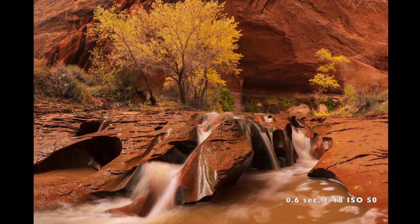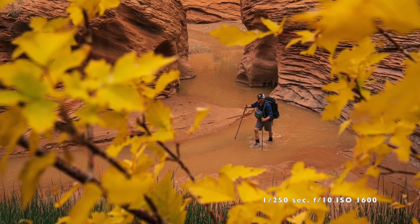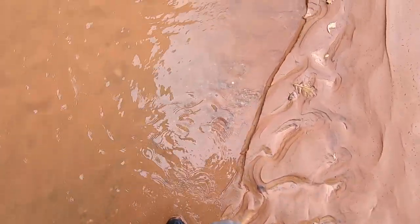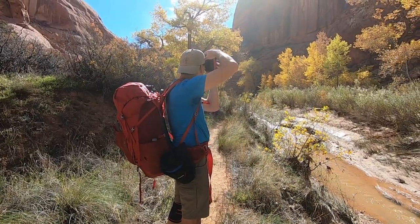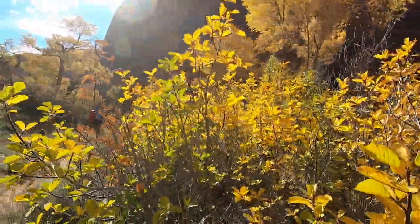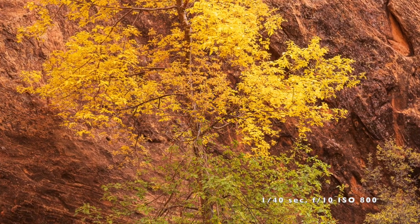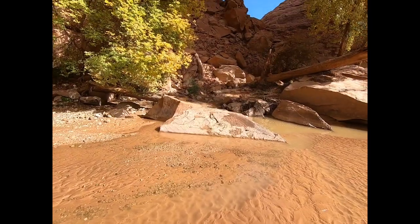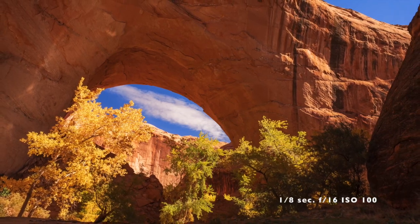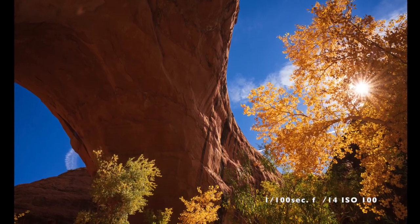We wake the following day to find the lighting conditions are completely different from the day before. We grab a couple of images before heading out to our final photo destination, and ultimately out of the gulch and back to the truck. When photographing fall foliage, it's really important to pay attention to the direction of light. Front lit, these leaves are, well, yellow. But put the sun behind the leaves and they become a luminous glowing gold.